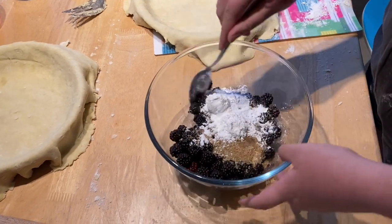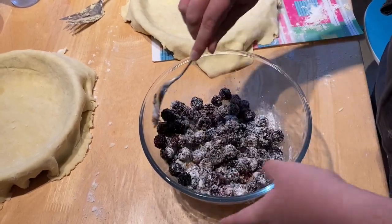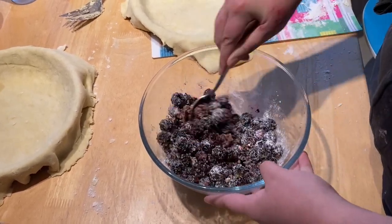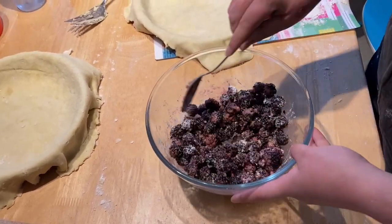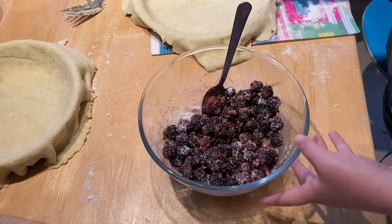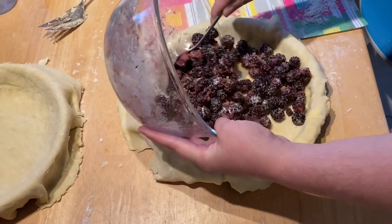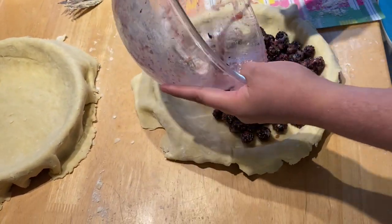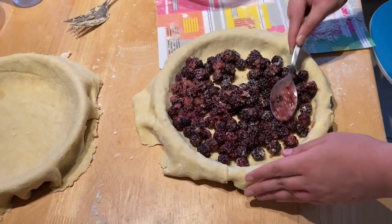Then we'll toss to coat it and we can pour it directly into our prepared pie shell. So one of these is apple and blackberry, and the other is just apple, because we have surplus apple and we have someone that doesn't like blackberries. We'll do the big pie as a mix — just scoop that right in. This is going to be fantastic. Just spread it as evenly as we can, really mush it in there.